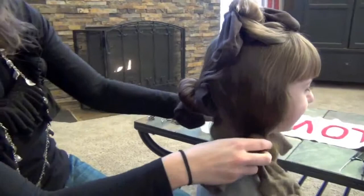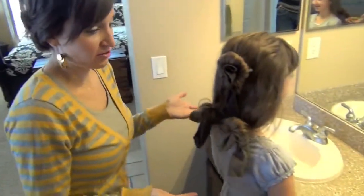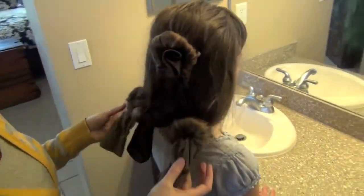We're going to let her go ahead and sleep in this like it is, and tomorrow morning we'll take it out and show you what the curls look like. So it's the next morning, and this is what her hair looks like after she slept on it in the sock curls.